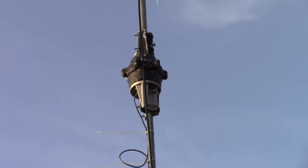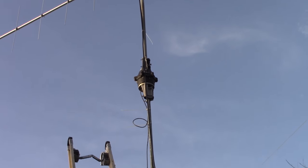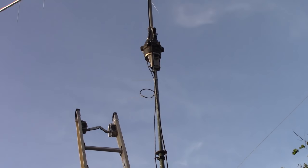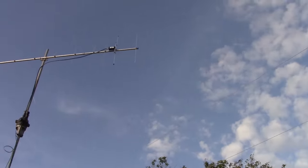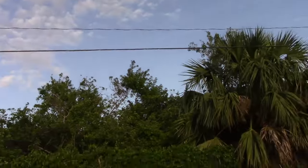I also have a thirty to forty foot push-up pole that I don't have nearly as high as I can go with it. I did this because there are power lines right there, and I don't want this thing to be too high and fall into those power lines. That's happened before with the tower over there, and that's why I don't have that up anymore.